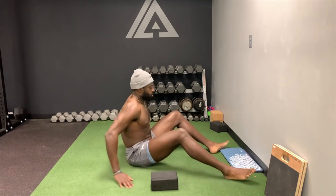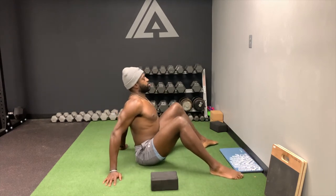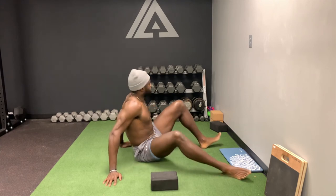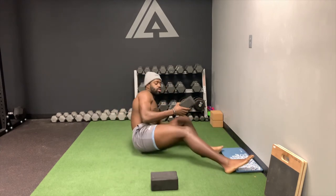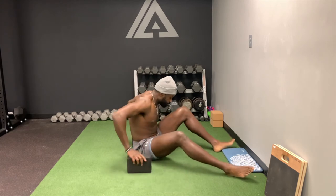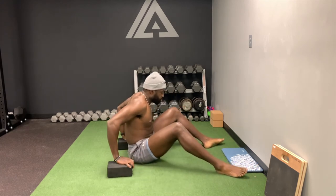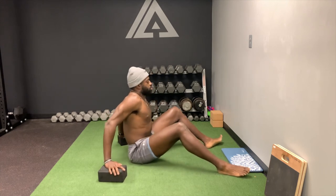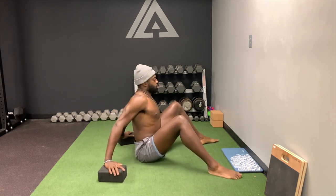I'll show from the side here. This is the posture you want to be in — you don't want to be all bent here. I'm trying to be nice and tall. If you're having problems staying tall, you can use a yoga block and push through. You might want to get a little wider to stay tall.